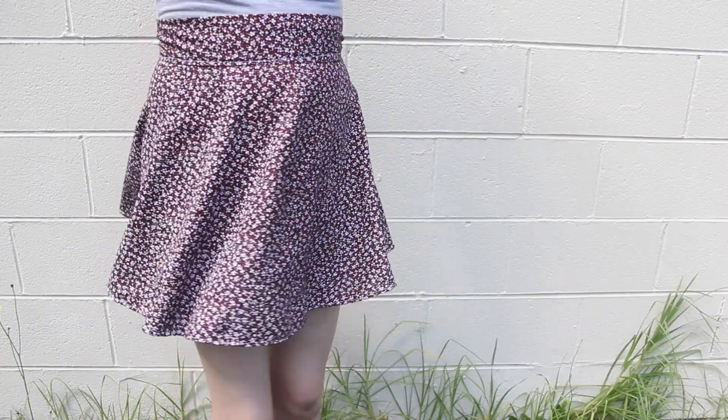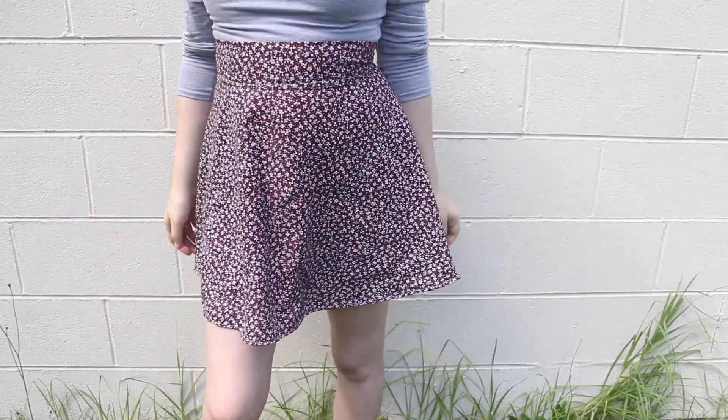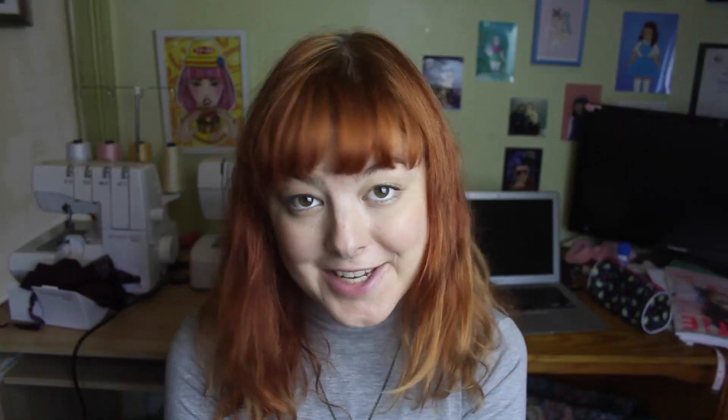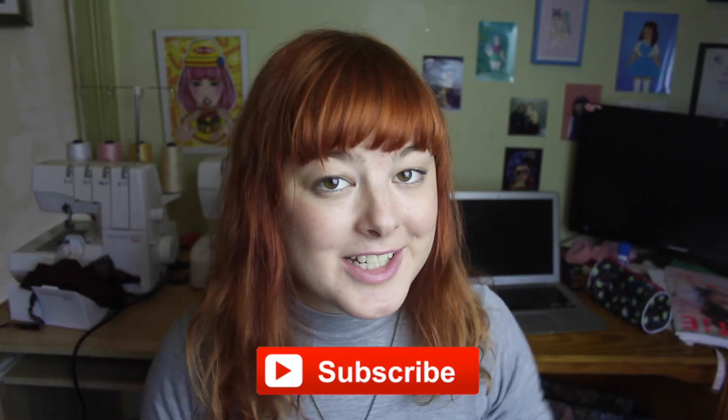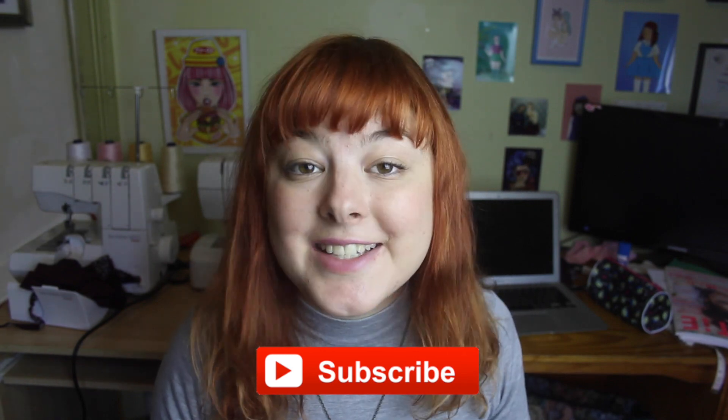Hopefully you should now have a finished half circle skirt! Thank you so much for watching. Make sure to subscribe to my channel and check out my other videos for more DIY projects and inspiration. See you next time, bye!